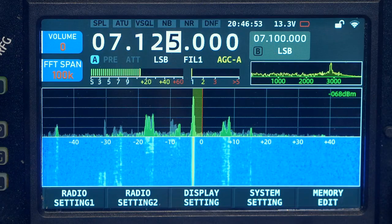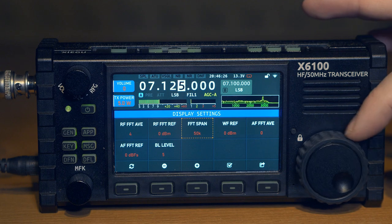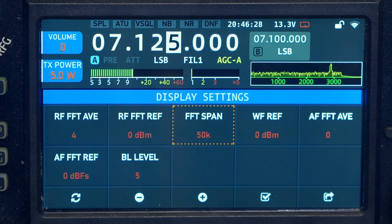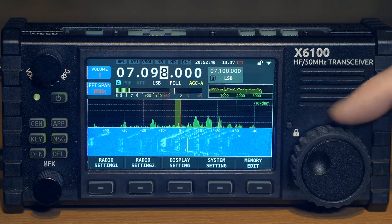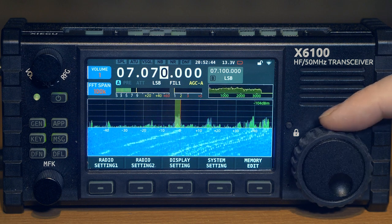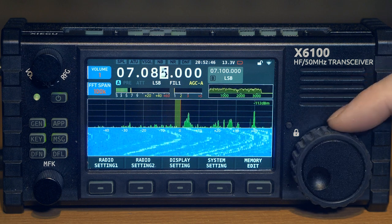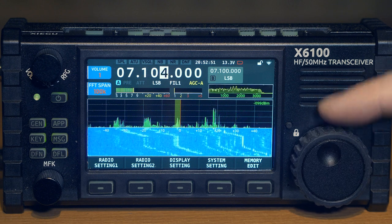The maximum span is 100 kHz, that is plus or minus 50 kHz. The transceiver switches in settings between two span modes: plus or minus 50 kHz (a width of 100 kHz) or plus or minus 25 kHz (a width of 50 kHz) from the center frequency. When we tune in frequency using the encoder knob, the entire spectrogram and waterfall are shifted, so the central working frequency will always be in the center of the screen.